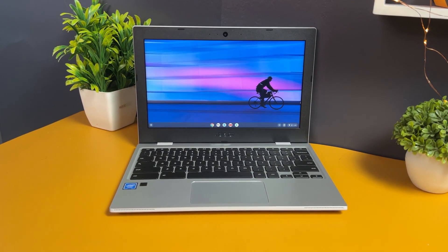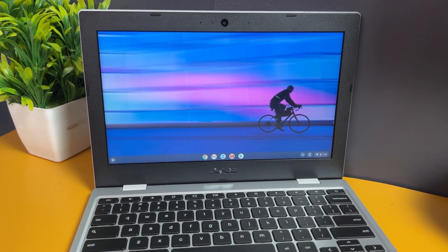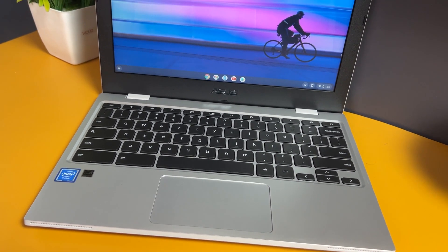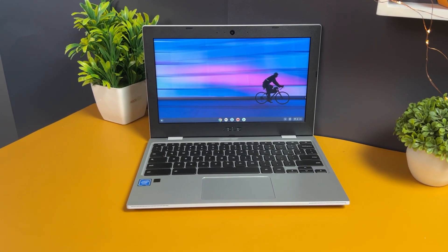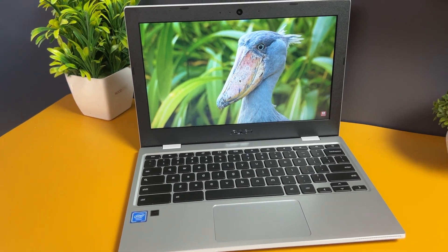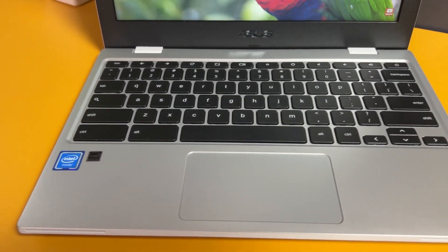Summing up — the pros include a sturdy build with US military-grade certification, good design, Chrome OS with excellent app support, good keyboard experience, decent performance, good battery life, and great pricing. The cons include an average display and the lack of a touchscreen, which would have improved the Chromebook experience. Priced at ₹18,999 with an MRP of ₹19,999, this is one of the best budget entry-level laptops for students and beginners below the ₹20,000 segment in India.